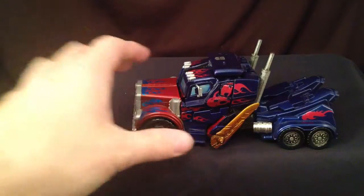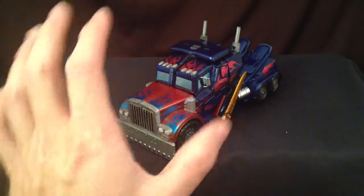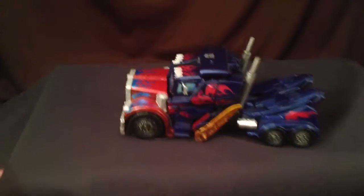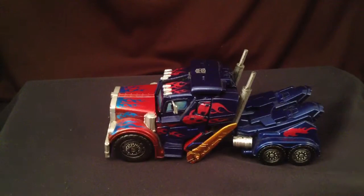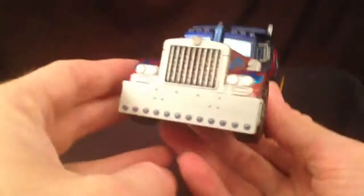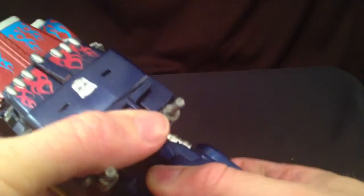Here's the video for ROTF Optimus Prime for our Bayverse animated charity event at Sector70.com. I'm just going to show you how to transform him here. This guy was made by a customizer known as Wheeljack — not to be confused with the actual Autobot Generation 1 or any of the ones he's been in.